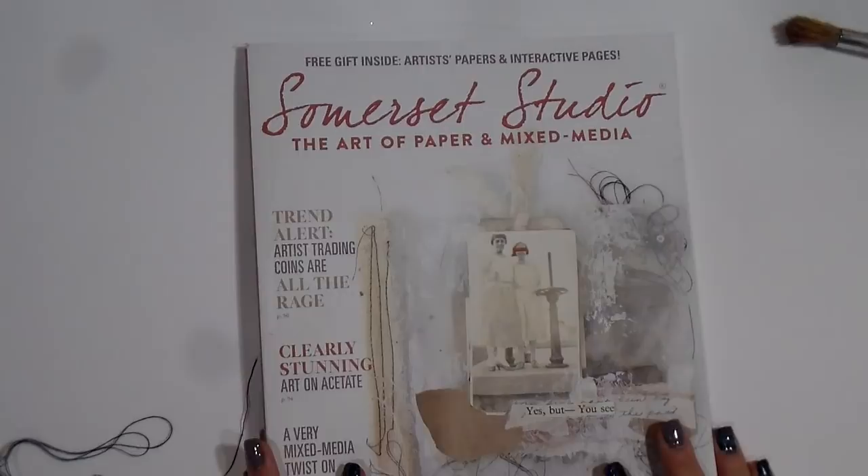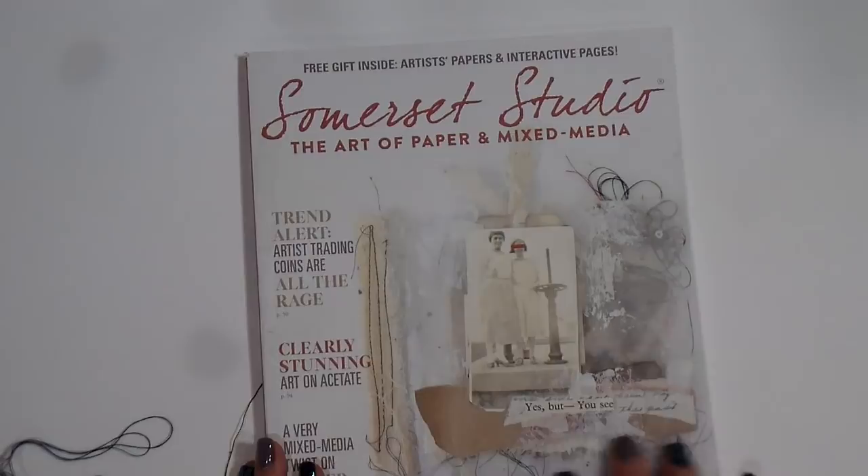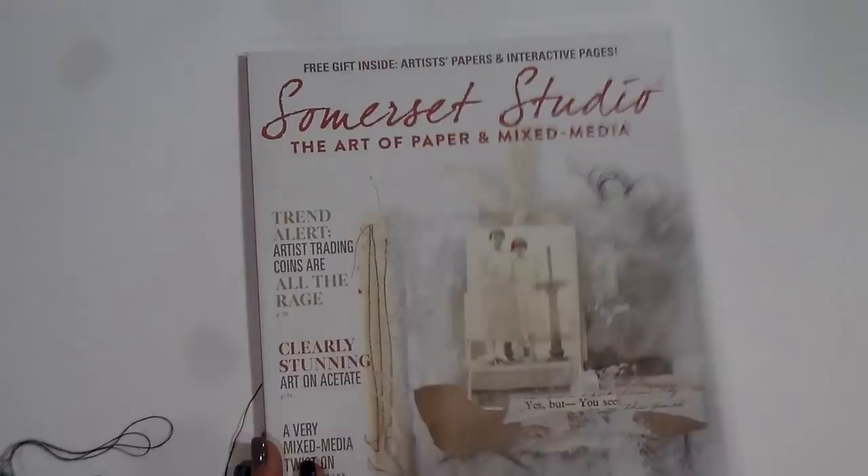Alright, okay, now we're ready. Really quick, guys, I just wanted to come to you this morning and do a quick flip through of the new journal that I just got back. This was Somerset's September/October cover, and here is the journal that I did — the tutorial is in this magazine.